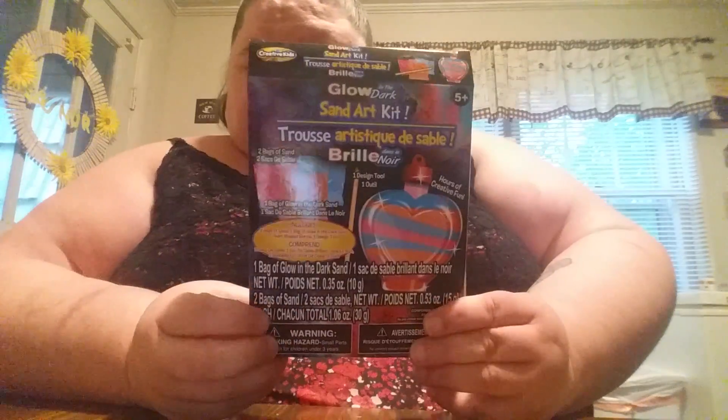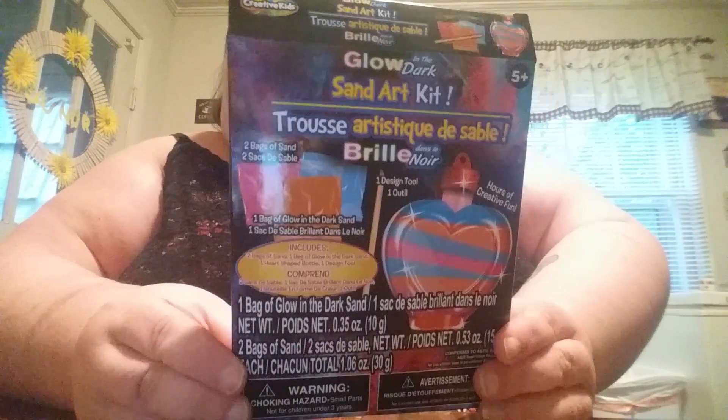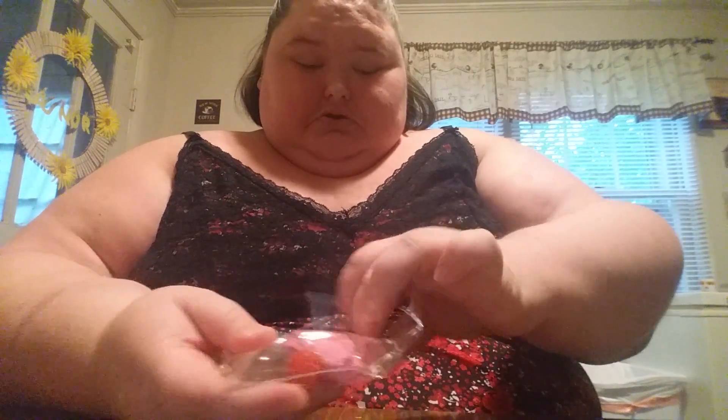Hey y'all, it's Amy and today I'm doing this kit. It comes with everything you need besides scissors. It comes with a heart shaped bottle and some glow in the dark sand.